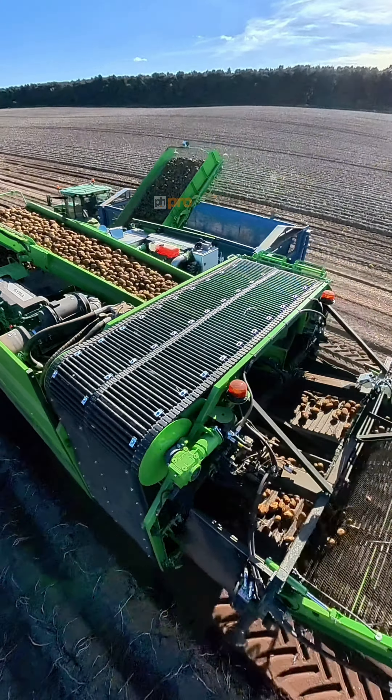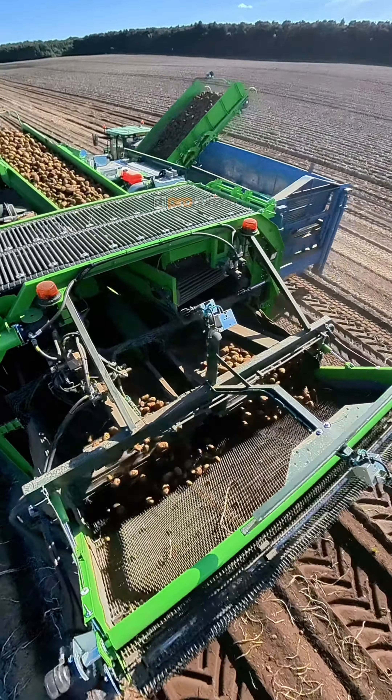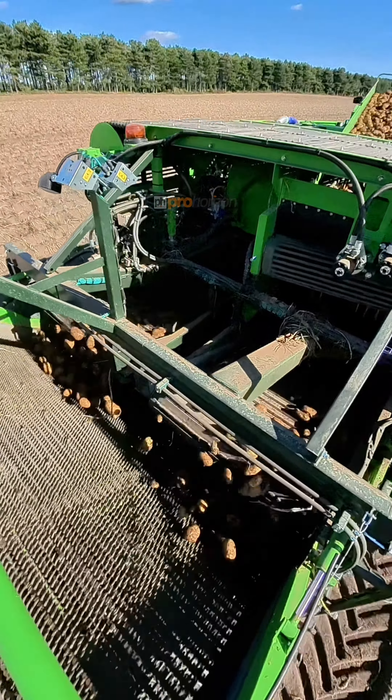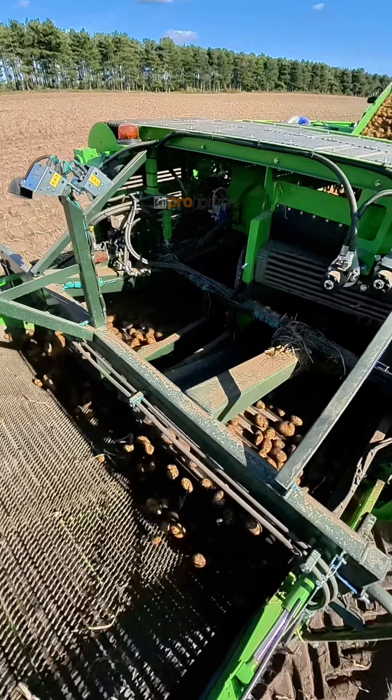There are various elements on this machine that we'll look at in a future video — those that take away the tops and clean the potatoes depending on the soil conditions, before they actually make their way onto that bunker.